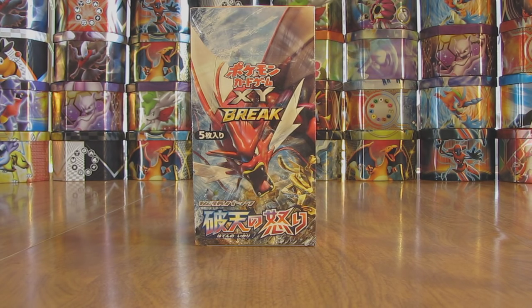Hey YouTube, this is Primetime Pokemon. In this video I'll be opening up a brand new Rage of the Broken Heavens Pokemon Booster Box. This booster box was just released on December 11th. It is the Japanese equivalent of the up-and-coming new release out in February, the Breakpoint English set. I'm very excited to open up this box, which I purchased off of eBay for $38.99, basically to preview the cards that will be coming out in the English Breakpoint set on February 3rd.